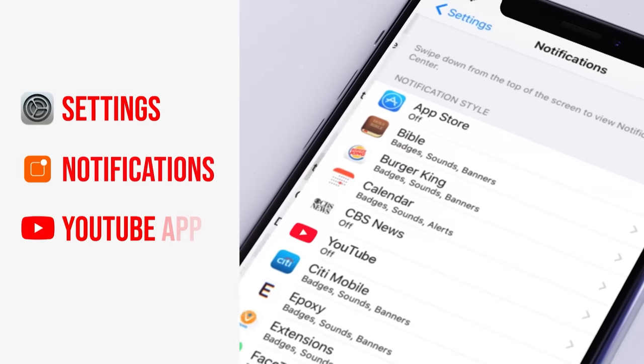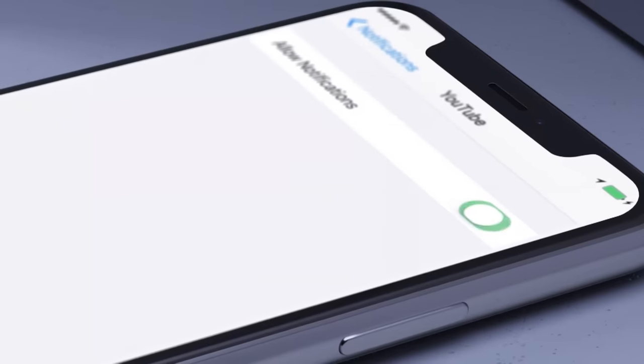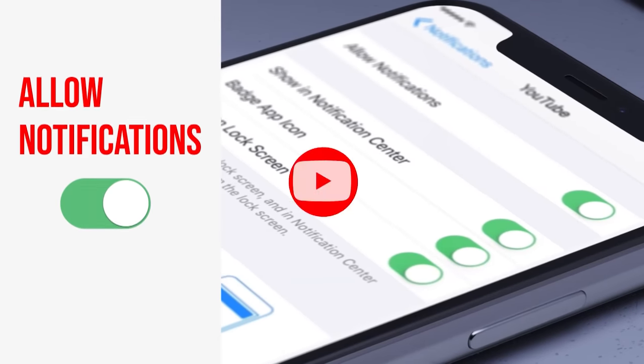If you're new to our channel, be sure to subscribe, turn on that notification bell, and don't forget to turn on the notification on your mobile device so you'll know every time we release a new video. All right, back to the bench.